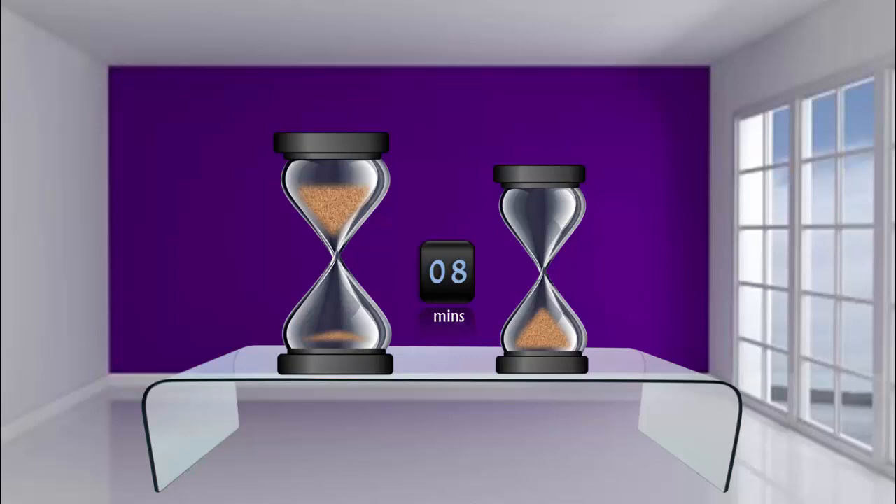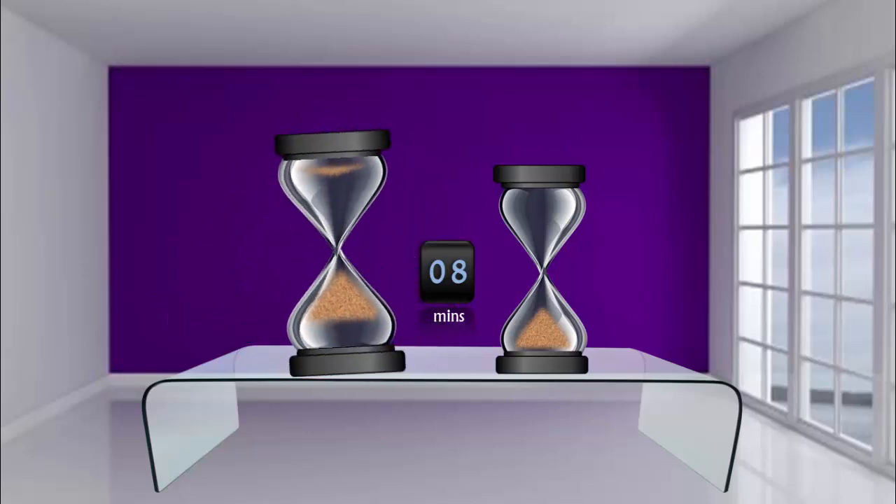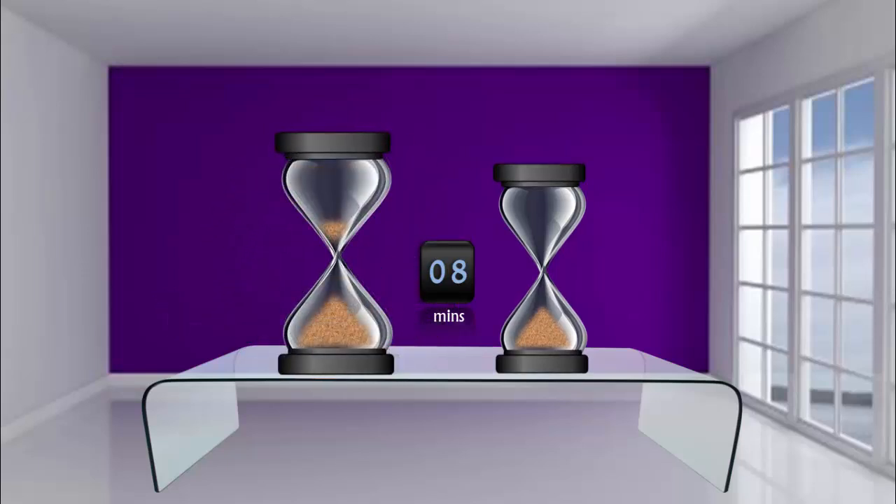At the completion of eight minutes, the smaller one is finished and the bigger one has run only for one minute. The key to solve this puzzle is to turn the bigger one upside down at this point. This will run for one more minute and you will get exactly nine minutes.